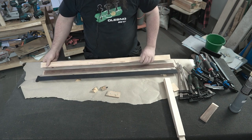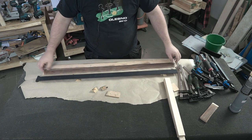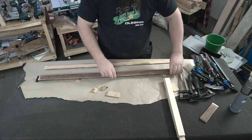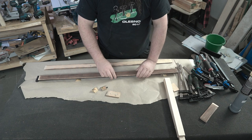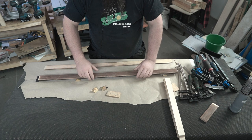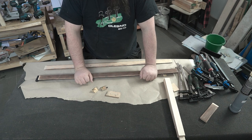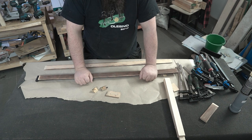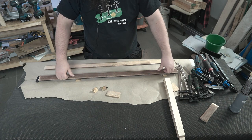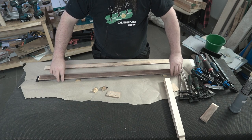Now it's time to glue all those pieces together. I didn't want to drill any holes and use screws for this purpose — usually it doesn't look nice. So that's why I will attempt to use only glue. If I figure out any issues with it, then I can drill a hole and screw all three pieces together at any time. But let's try to do this with glue only.